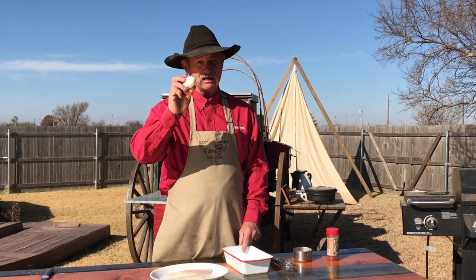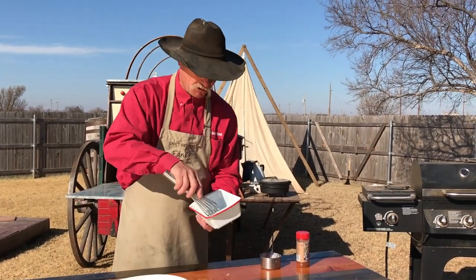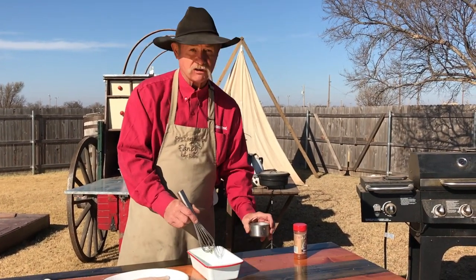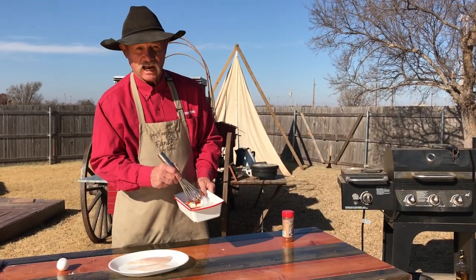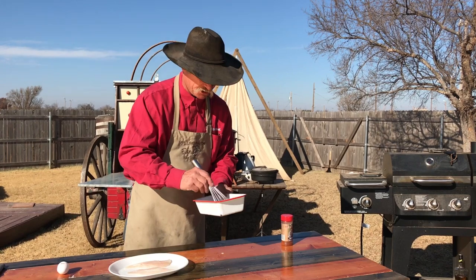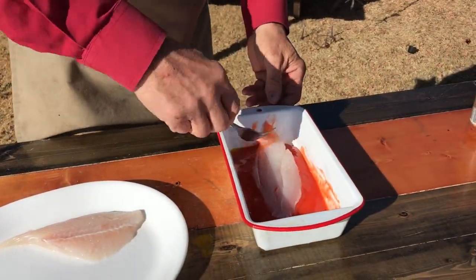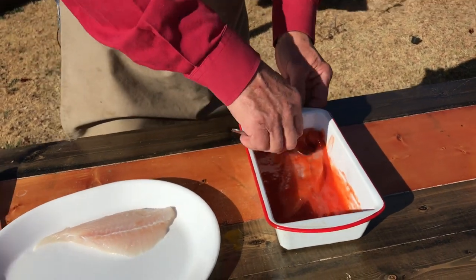One egg. I hear you out there talking — I thought you wasn't going to frown. Well folks, that cackleberry is going to help things from sticking on the grill quite so bad. So let's whisk it in this bowl. And next we're going to add something a little different: about three-fourths of a cup of Catalina dressing. We're going to take them little fillets and coat them really well in that dressing with the egg in there. It's going to help give it a good zingy little flavor, I promise you.